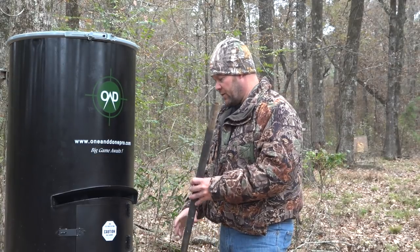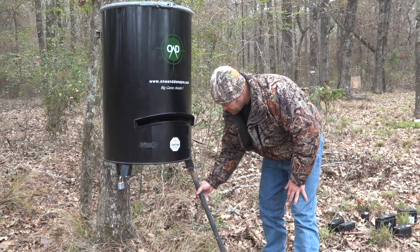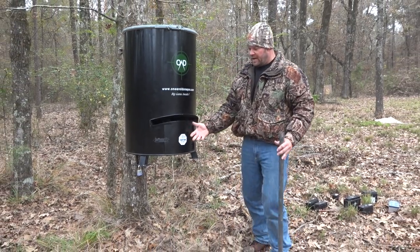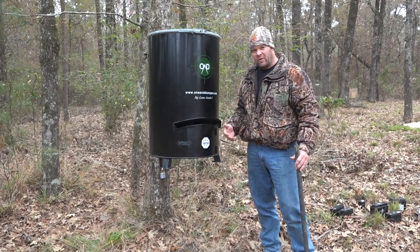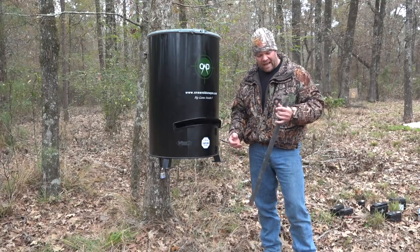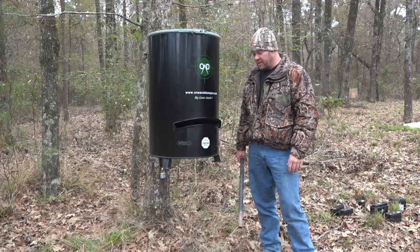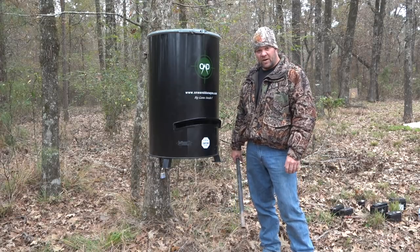Each of these legs are hollow, which allows you to put a leg underneath it. That enables you to raise it up a bit if you have tall grass and just want to throw feed out a little higher. We get a lot of hunters calling asking if we supply legs — we do not supply the legs. We figured a lot of y'all are just like us: we have a bone yard full of tripod feeders.